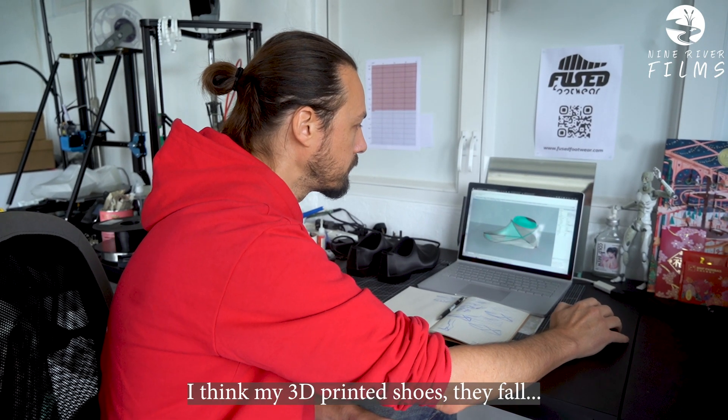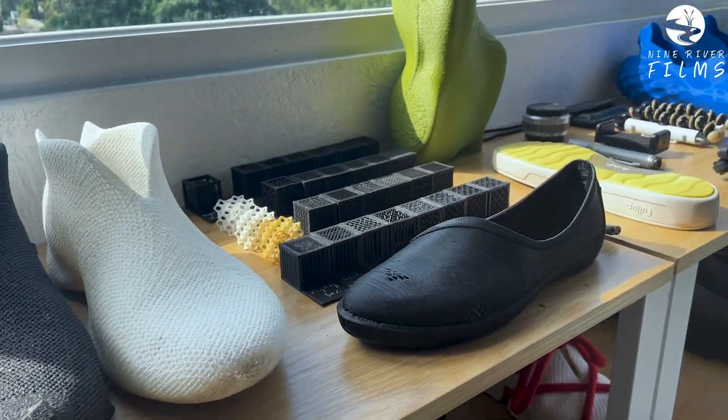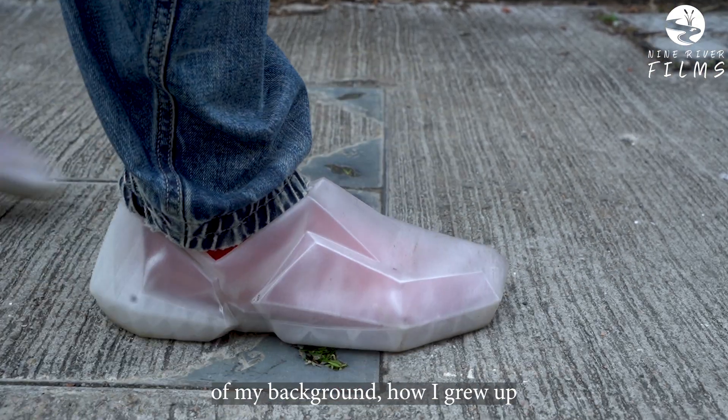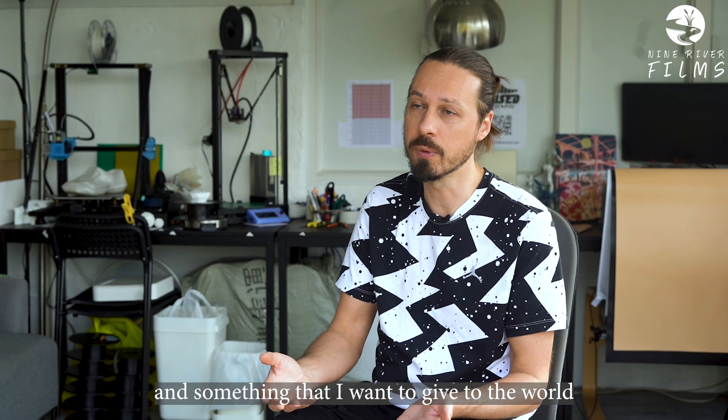I think my 3D printed shoes fall maybe a little bit more towards the high end, in the sense that they come from me as a designer. They are an expression of what I find interesting, of my background, of how I grew up — and something that I want to give to the world.